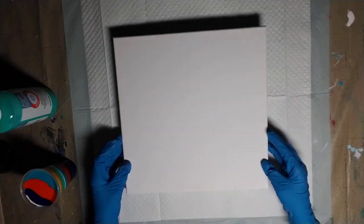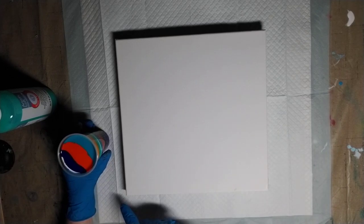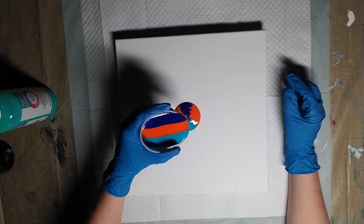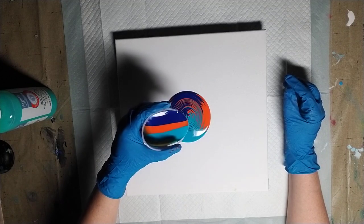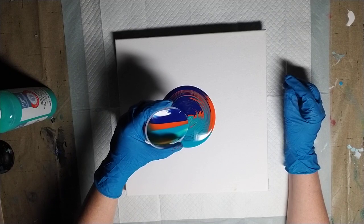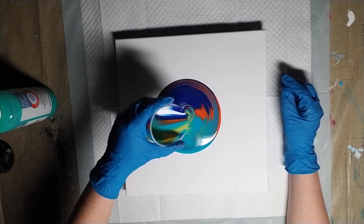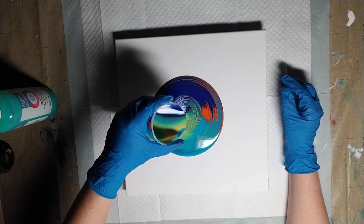So without further ado, let's get to it. I've already loaded up the cup because there's no mixing involved — these are ready-made paints. I'll put the colors I used and the order I put them in in the description below. Here we go. Start with a straight pour, maybe do a little ring action, a little jiggle. Oh, I'm shaking a little bit — I'm hungry. Oh, I like that the white finally came out.